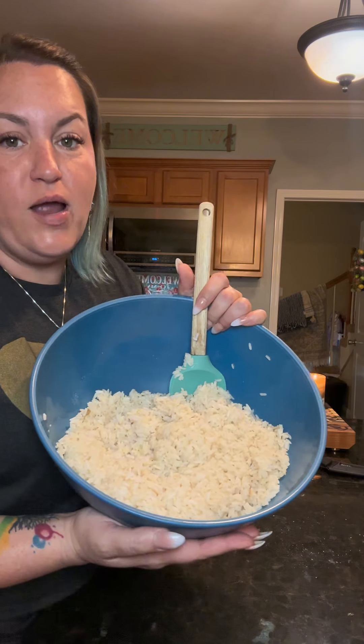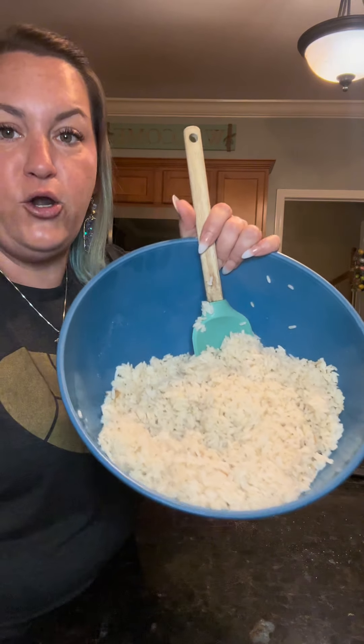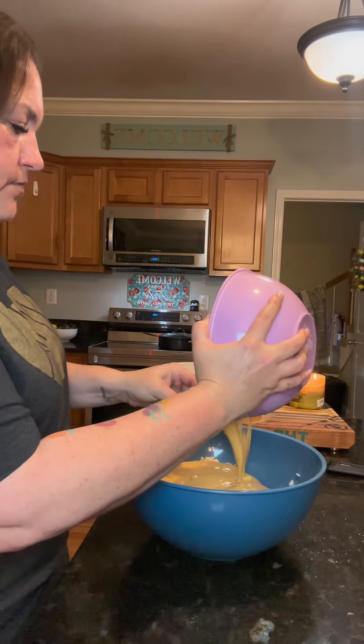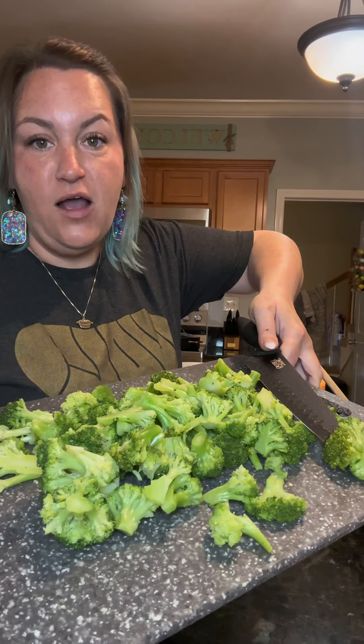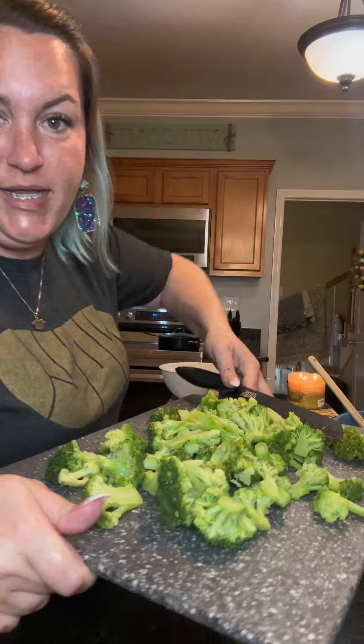Right here I have two cups of cooked rice. I cooked this in chicken broth and seasoned it with salt, garlic powder, and onion powder. We're gonna add in the soup mixture. This here is three cups of broccoli that I steamed for six minutes. If you don't have a steamer, you can just parboil it for about four or five minutes.